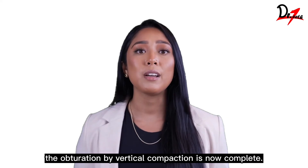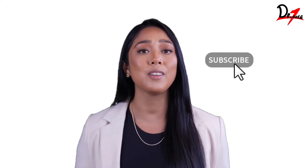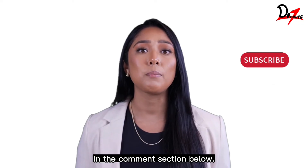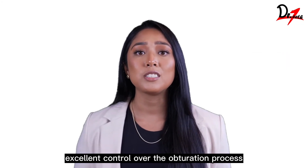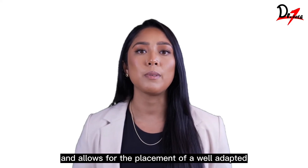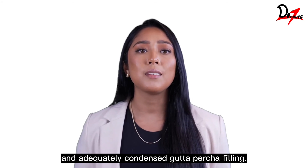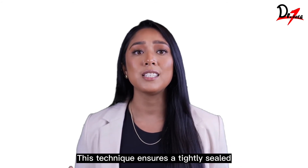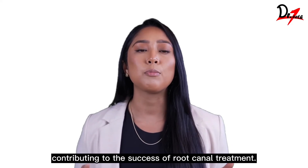The obturation by vertical compaction is now complete. Hope you find this video helpful — you can write down your queries in the comment section below. The vertical compaction technique provides excellent control over the obturation process and allows for the placement of a well-adapted and adequately condensed gutta percha filling, ensuring a tightly sealed obturation that contributes to the success of root canal treatment.